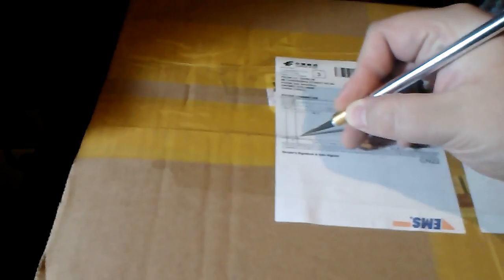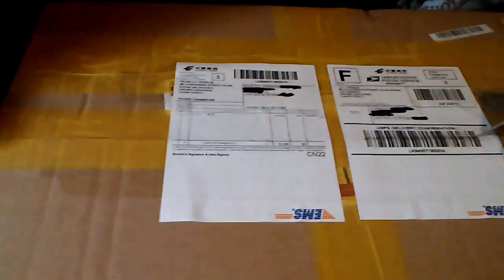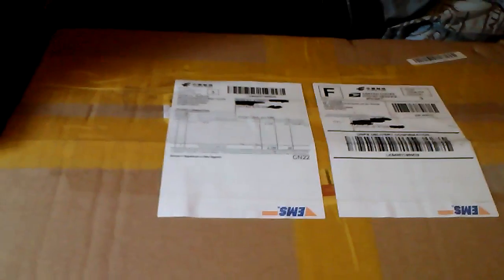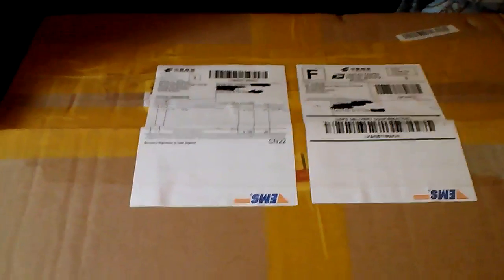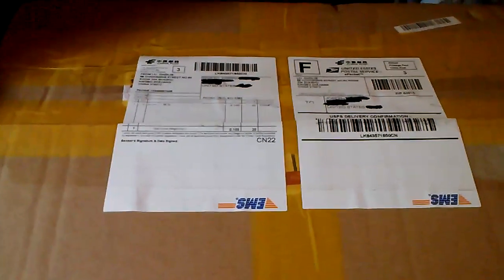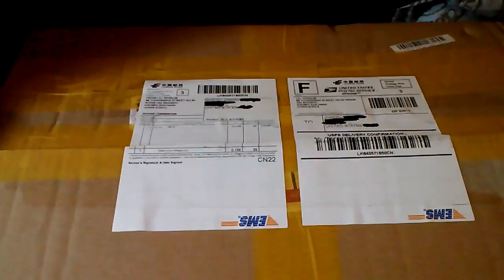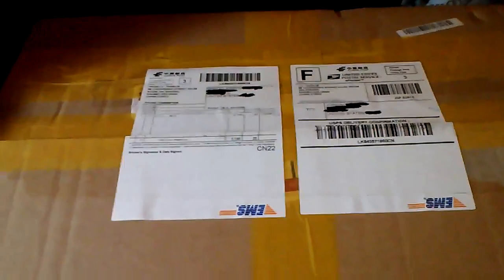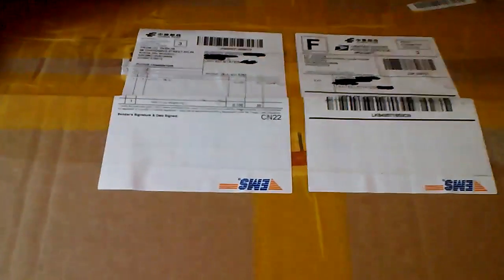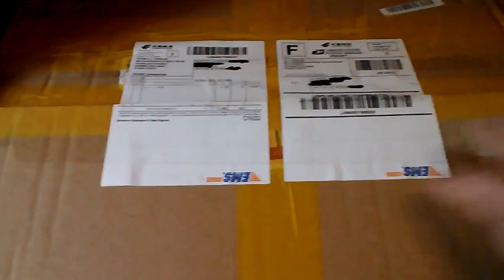For those curious, I used to get packages a lot more often, but I've cut back quite a bit on my spending. Basically what I do is I kind of wait until the end of the year and do a big buy and just get a bunch of stuff. Anyway, here is what we've got.